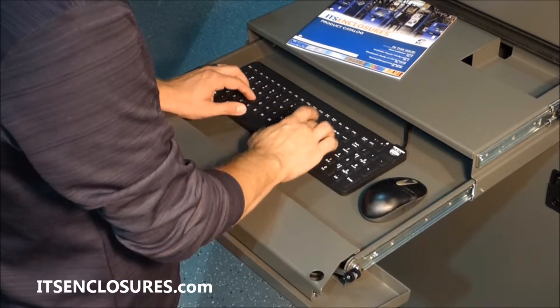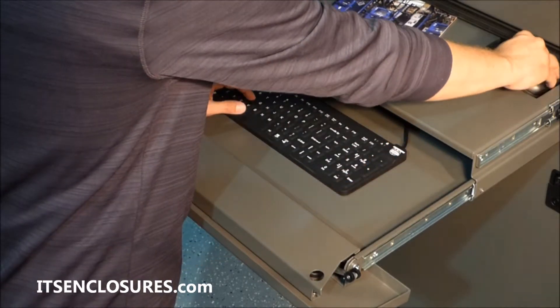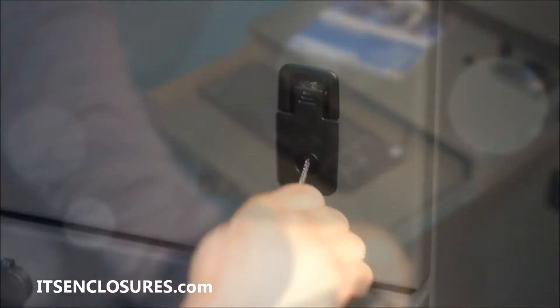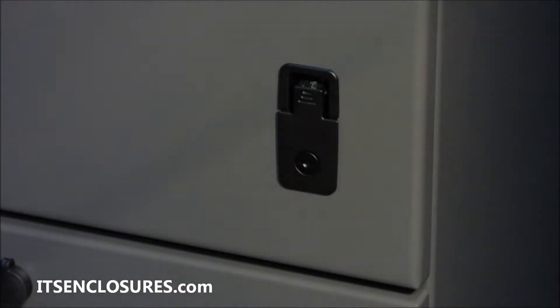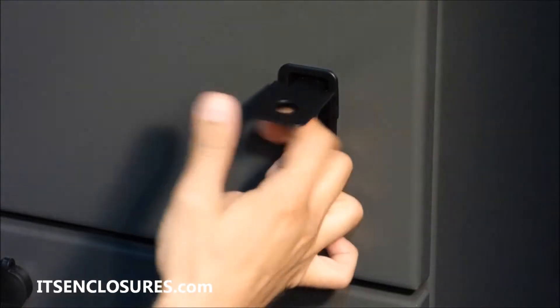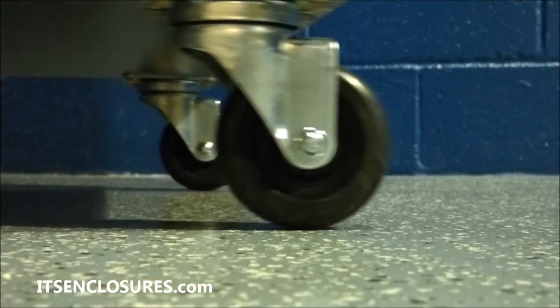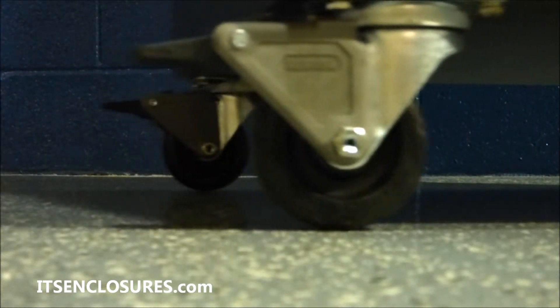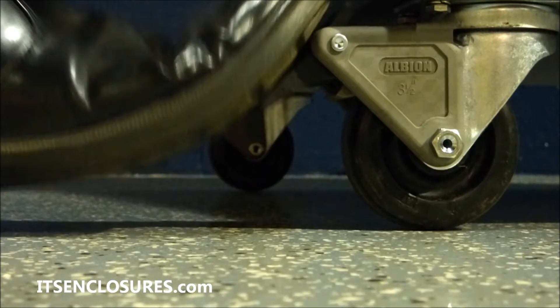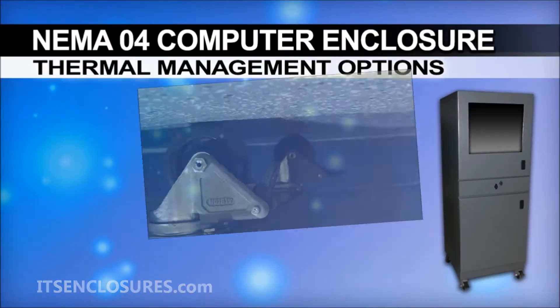When the drawer is not in use, there is a small slot for mouse storage. The front door, rear door, and keyboard drawer are key-lockable and secured with multi-point latches for added protection. The IS66 enclosure features industrial-grade casters that lock in the front and swivel in the rear for easy mobility around the manufacturing floor.